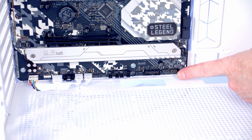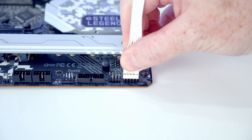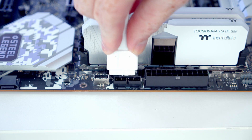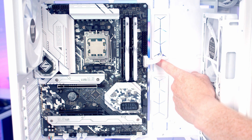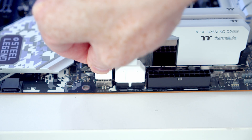The front panel connectors go into the header at the bottom-right of the motherboard — bring it through the cutout and plug in with the front panel text facing upward. The USB 3.0 cable goes into the header just beside it — bring it through the cutout and push into place. Just below that is the panel Type-C connector — bring the cable through the rubber grommet, line up, and push into place.